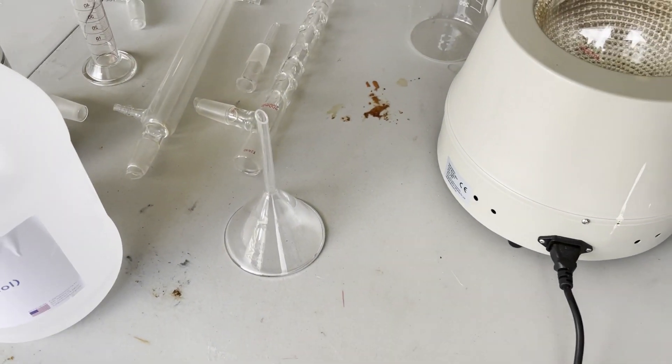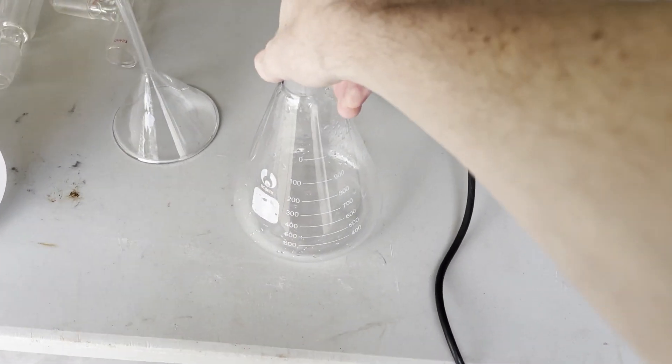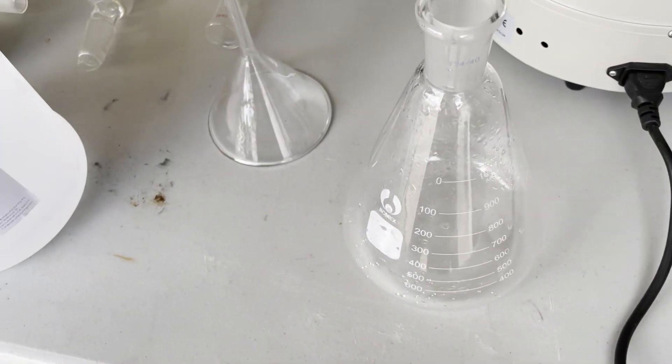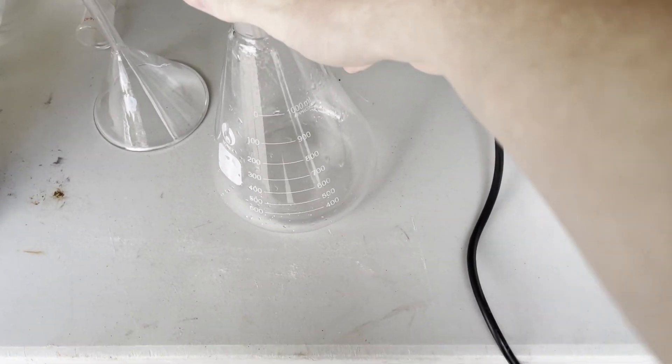Even though this ethanol claimed to be 99+ percent pure and dry, it was a very good idea that I went through the whole drying process, because when doing the calcium carbide step, I found that it was not as dry as it claimed to be.